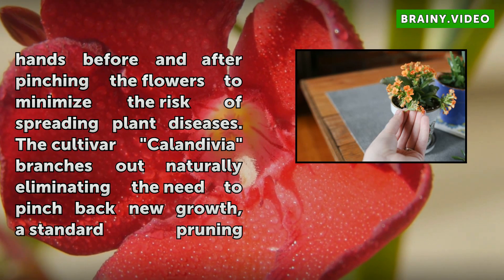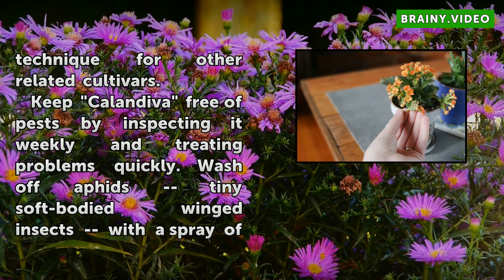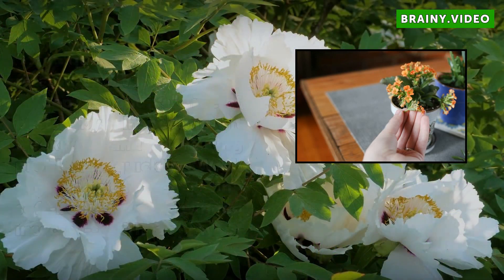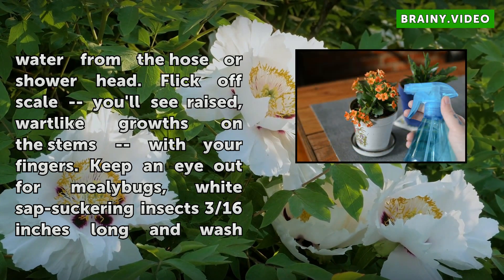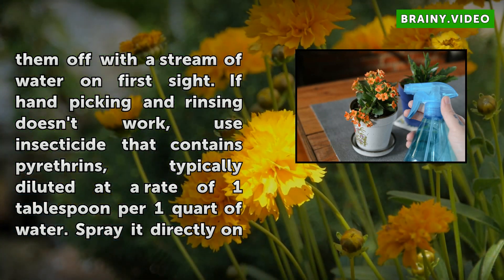Keep Calendiva free of pests by inspecting it weekly and treating problems quickly. Wash off aphids — tiny soft-bodied winged insects — with a spray of water from the hose or showerhead. Flick off scale, which appears as raised wart-like growths on the stems, with your fingers. Keep an eye out for mealy bugs, white sap-sucking insects three-sixteenths of an inch long, and wash them off with a stream of water on first sight. If hand-picking and rinsing doesn't work, use an insecticide that contains pyrethrins, typically diluted at one tablespoon per one quart of water. Spray it directly on the insects every 10 to 14 days until they disappear. Read the directions on the label as rates vary by brand. Wash your hands after handling insect-infested plants, and if possible, treat houseplants outside.